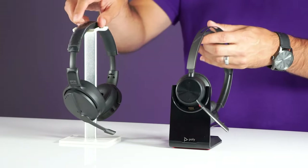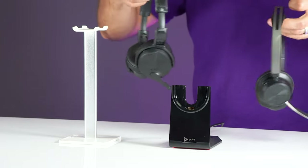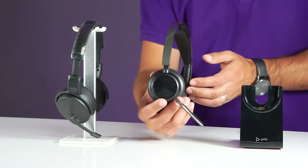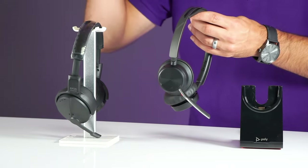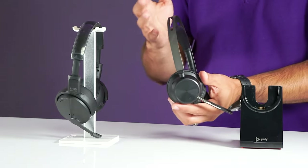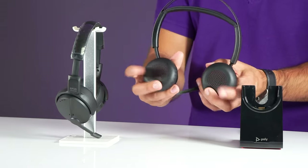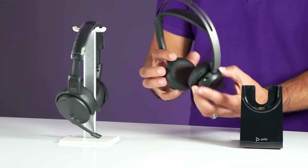Both of these are Bluetooth wireless headsets with active noise cancellation. From a design perspective, they vary quite greatly, though they are in the same class. The Voyager Focus 2 is just a little over six ounces where the Epos Adapt 560 is about eight ounces. The Poly has a leather cushion at the top of the headband and fully rotating speakers with leather cushions, making it extremely comfortable and flexible.